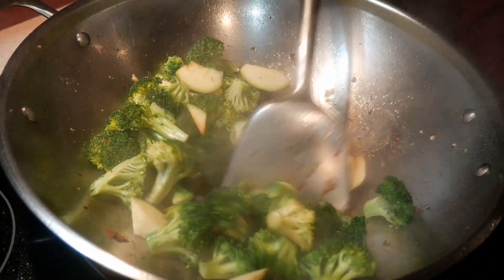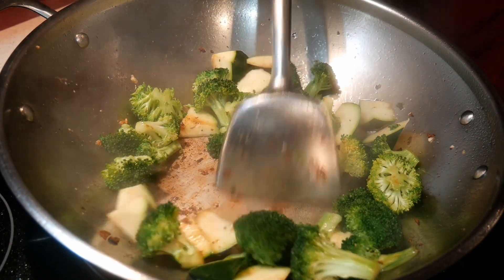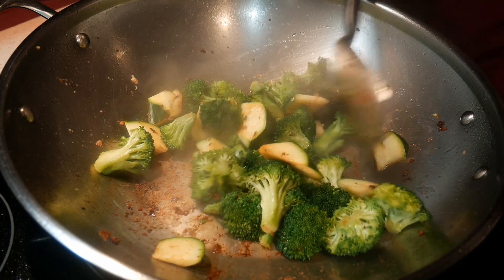You have probably seen me doing that quite often in my other video demonstrations. I call this spot cleaning. This is a way to clean the wok, and I find it makes cleaning the wok a little bit easier later on.